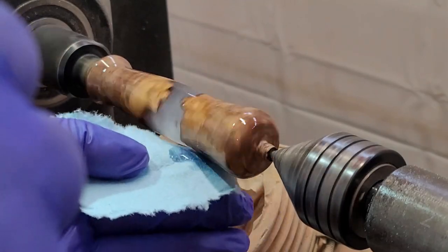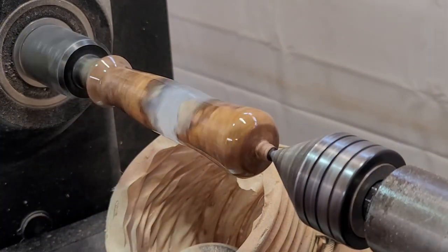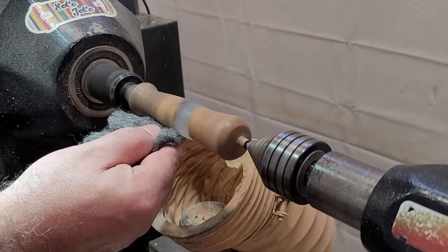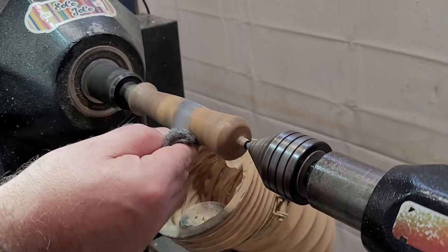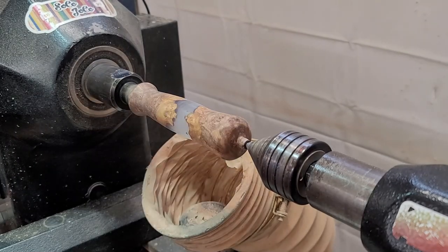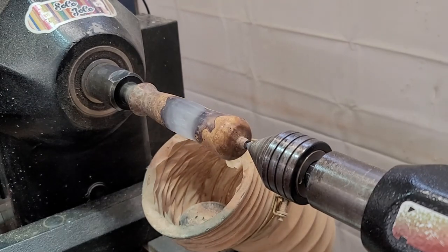In my experience, it doesn't matter how delicate I was about applying the finish — once it cures I always see some application marks from the paper towel. So as a last step I'll knock it back a little bit with some steel wool, then apply one more layer of thin CA, which gives me a nice clean surface before I start wet sanding.